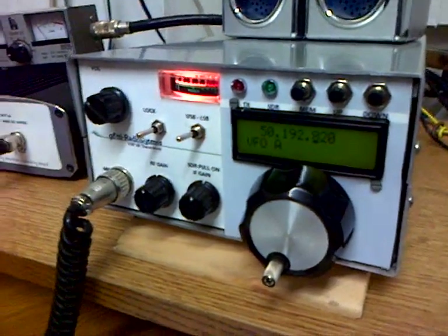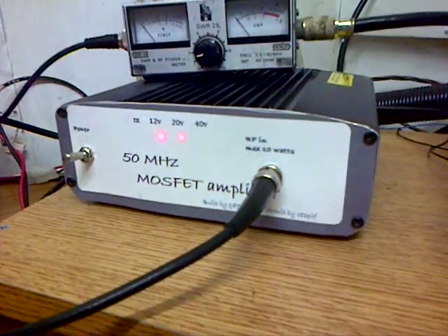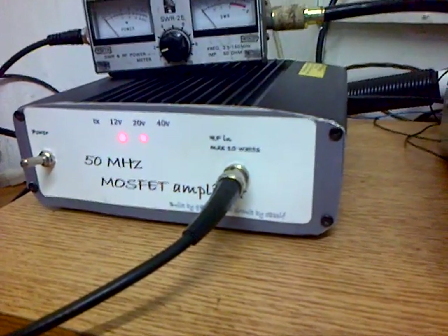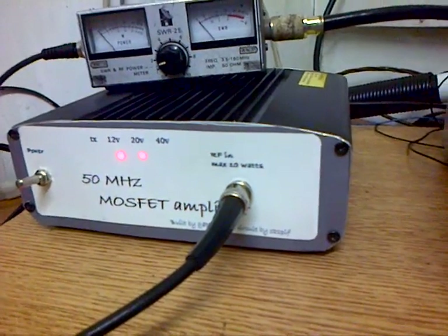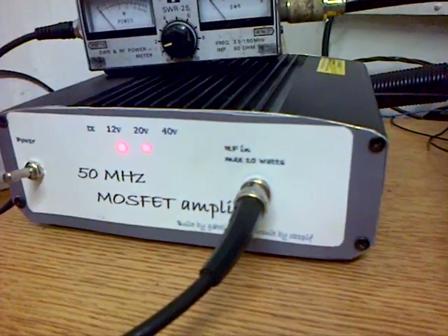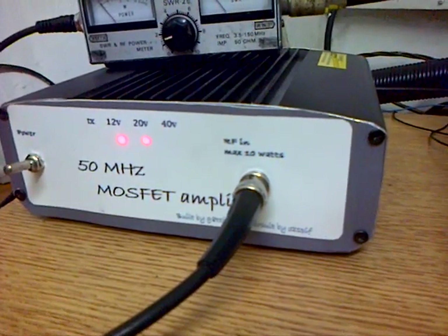He's also built a 50 megs linear amplifier here, which is a switching MOSFET amplifier. It's capable of delivering about 200 watts — Dave thinks it might even scrape up to about 250 watts.